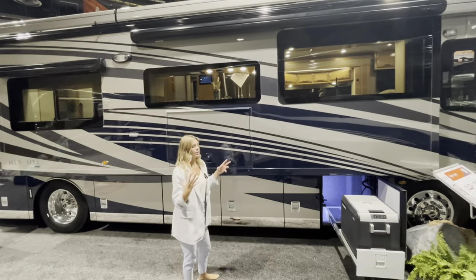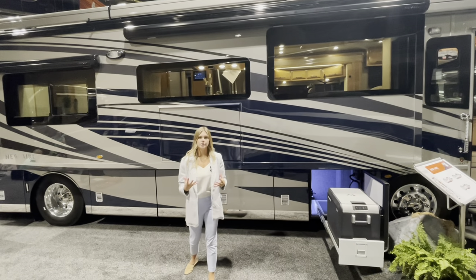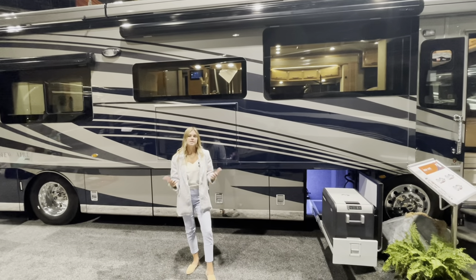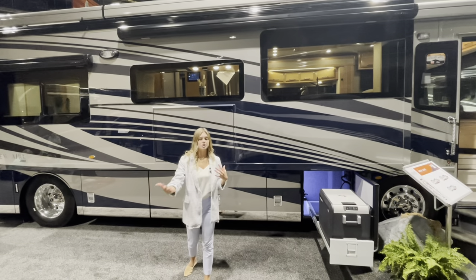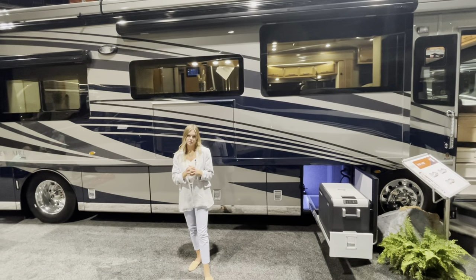Staying focused on our windows — for this year we're still going to have that really pretty bonded look like we did for the 2022 lifecycle change, and that does not go away. But what's nice is you can actually option in vented windows instead. That's been a huge customer recommendation — wanting to open up windows in the living area and get that fresh breeze while camping, and now you're able to do so.